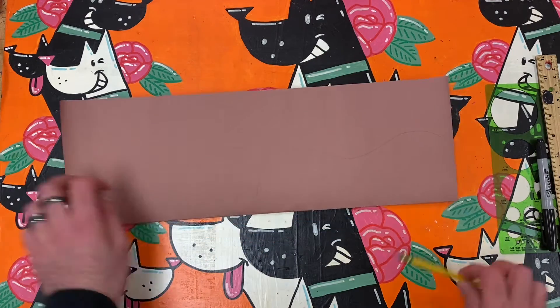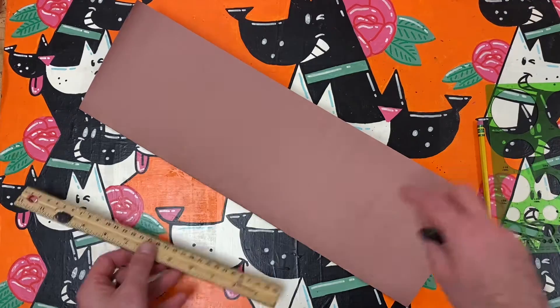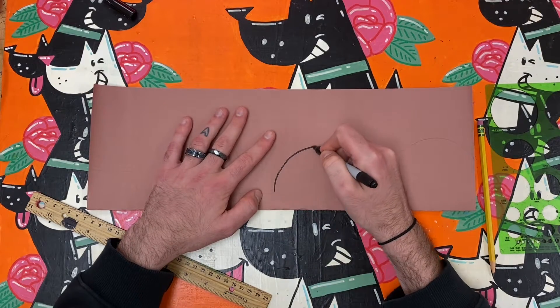From the middle of the paper to one end I draw a curvy line in the shape of the ukulele's body. At this step I make sure that the two bumps in the curved line are bending away from the crease, just like this.